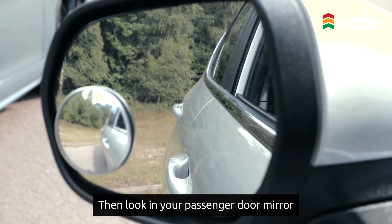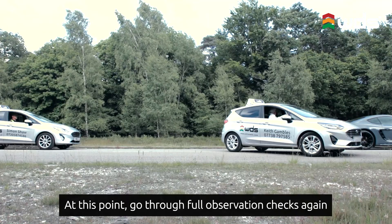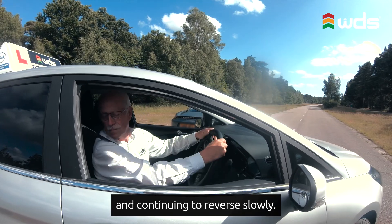Then look in your passenger door mirror to gauge the distance from the curb. At this point go through full observation checks again before turning your steering wheel full lock to the right and continuing to reverse slowly.